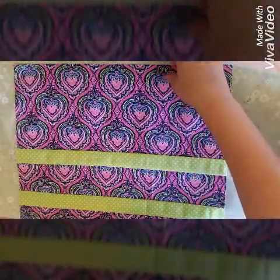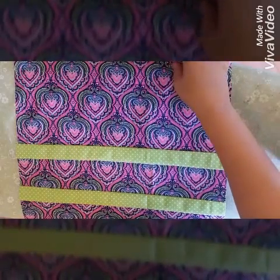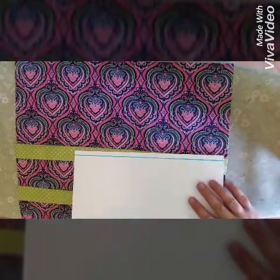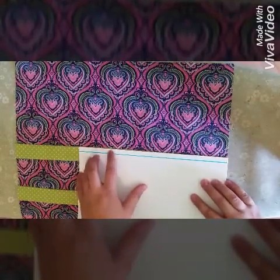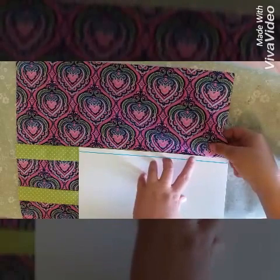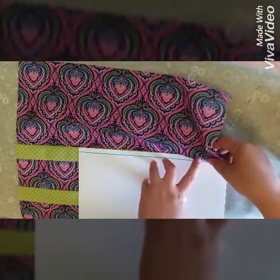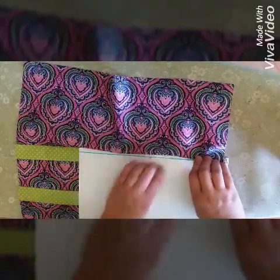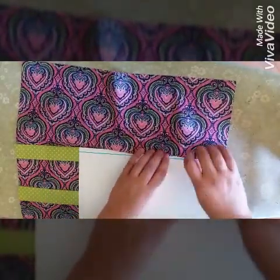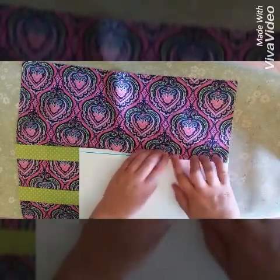I've sewn all my strips together for the front bodice on Jensi, and now I'm going to show you how to pleat them. I have a little poster board piece here with a line drawn 3/8 inches from the edge. I'll place the edge of my poster board right at the bottom of the main fabric, top of the accent fabric, and accordion fold it over to the line, making sure everything stays precise. That gives us a 3/8 inch pleat.